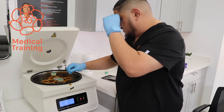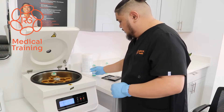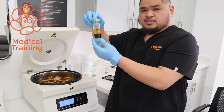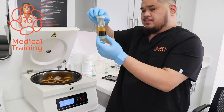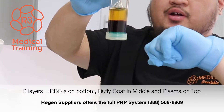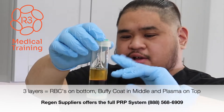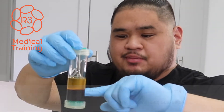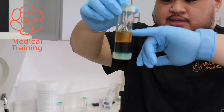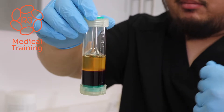Once the centrifuge opens and the spin cycle stops, you can go ahead and pull out the counterbalance, put it aside, and take a look at the tube with the blood specimen we just spun down to check for separation. As you can see, there are three distinct layers. You have the red blood cells at the bottom. In the middle you can see the cloudy, milky mass, which is what we call our buffy layer, and everything else on top from the red blood cells to the top layer would be your plasma layer.